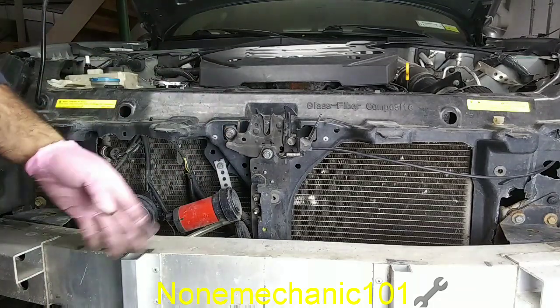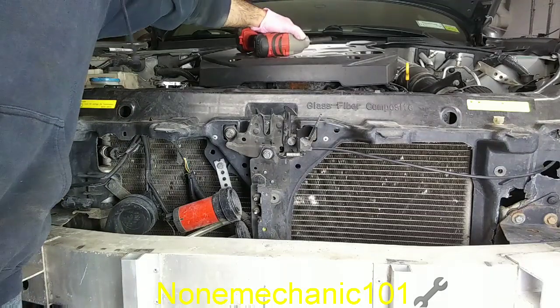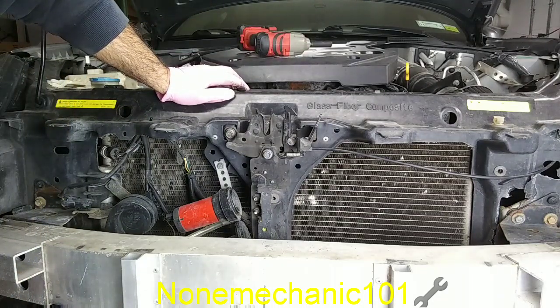This is how you remove and install your hood latch on a 2004 Infiniti G35. Remember, if NowMechanik can do it, you can do it. Once again this is NowMechanik — thank you for watching. If you have any comments or questions please post them down below or contact me at nomechanic101@yahoo.com.